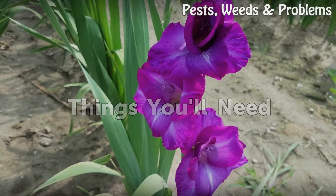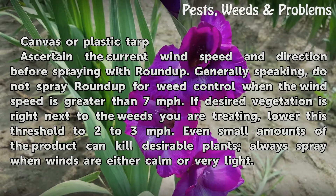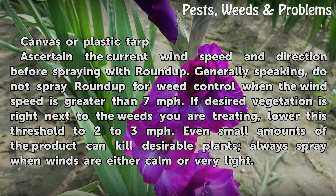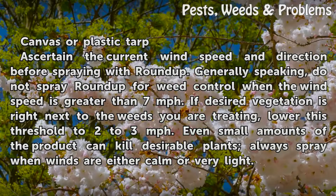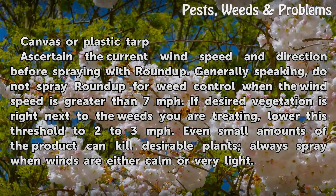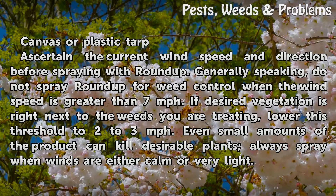Things you will need: canvas or plastic tarp. Ascertain the current wind speed and direction before spraying with Roundup. Generally speaking, do not spray Roundup for weed control when the wind speed is greater than seven miles per hour. If desired vegetation is right next to the weeds you are treating, lower this threshold to two to three miles per hour.